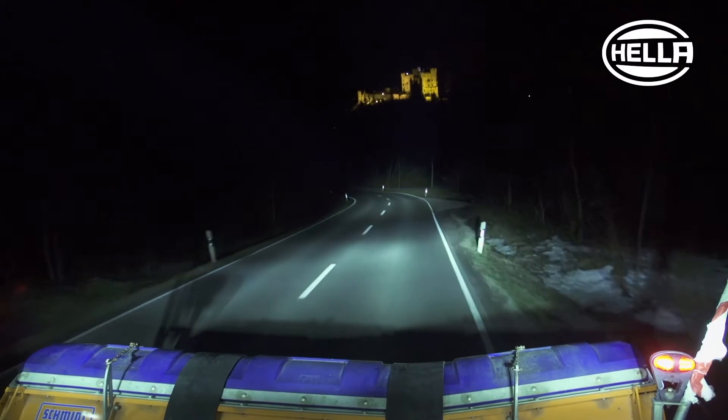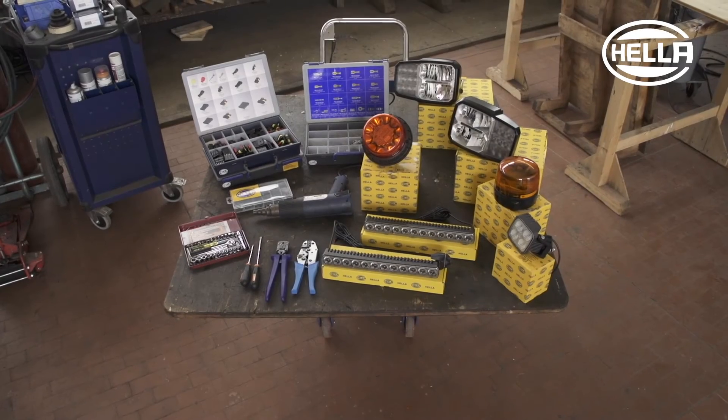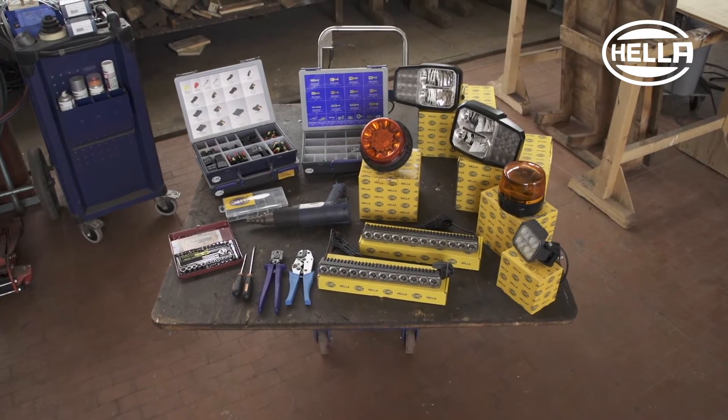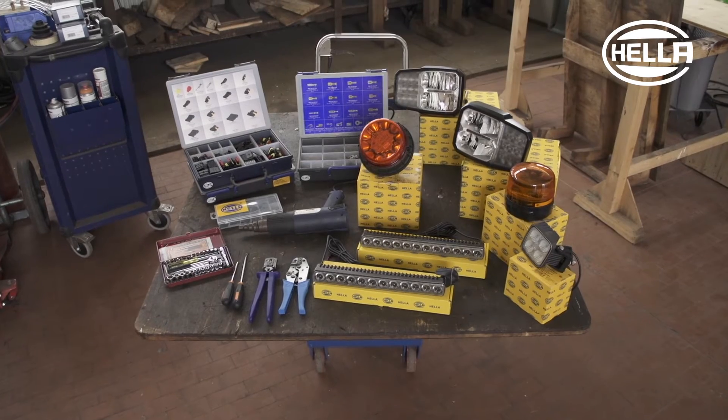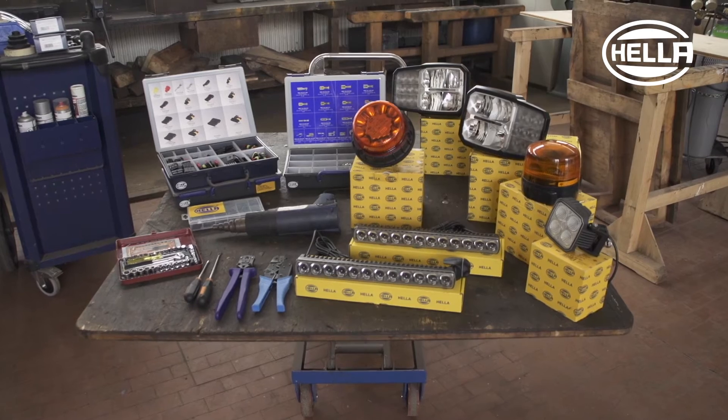The Unimog is equipped with the KLED 2.0 and Rota LED beacons, the Q90 LED work light, the C140 full LED headlamp, and the additional LED light bar 350 headlamp.